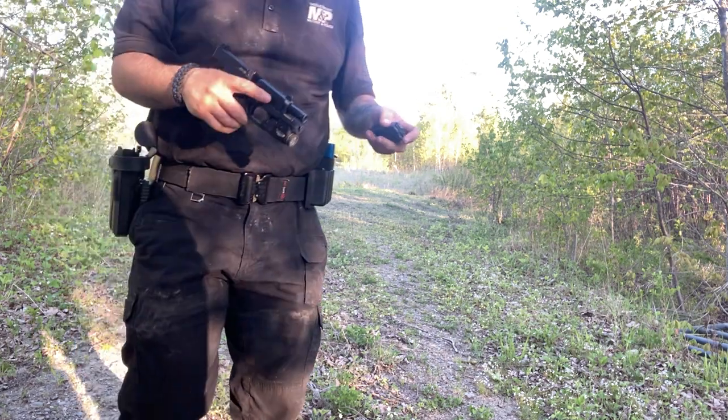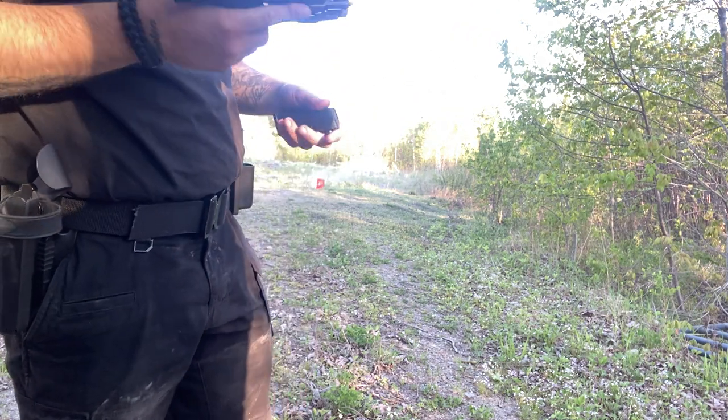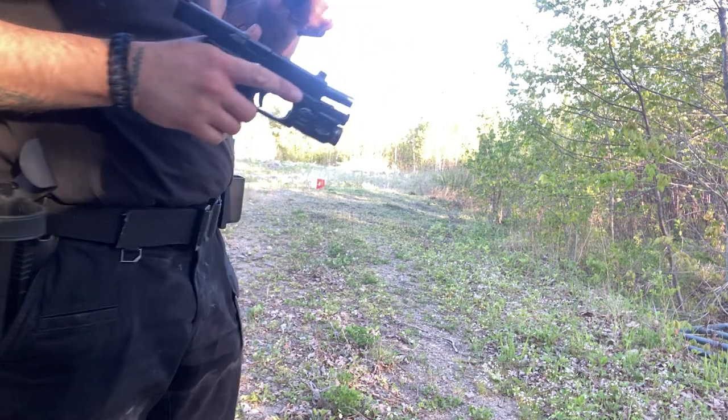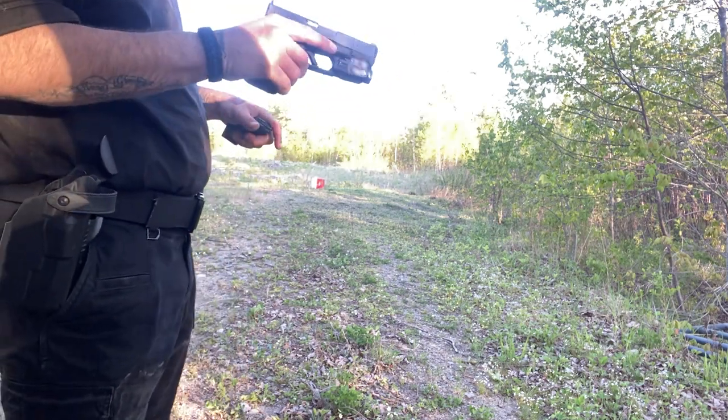I'm gonna keep that mag because these bugs are pissing me off. Oh, that shit is hot — don't ever touch a gun like that after shooting, it's hot as hell.